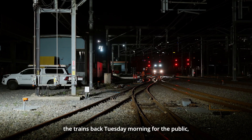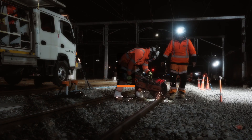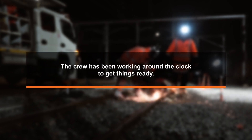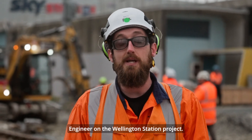To get this work done this weekend and hand the trains back Tuesday morning for the public, the only way is to work around the clock. I'm Matt Singleton, I'm the senior project engineer on the Wellington Station project.